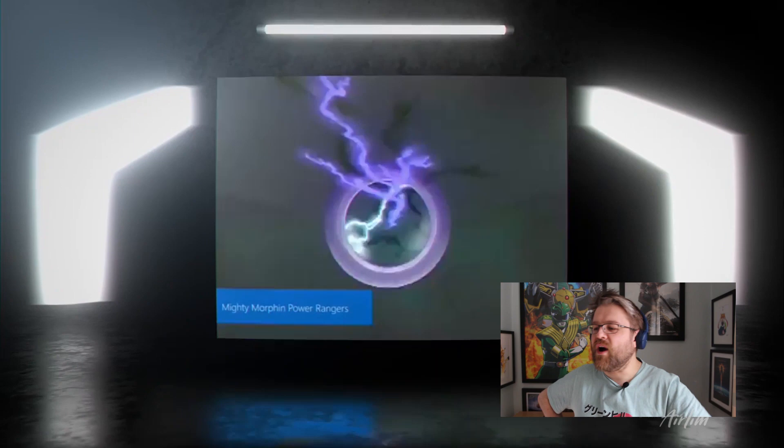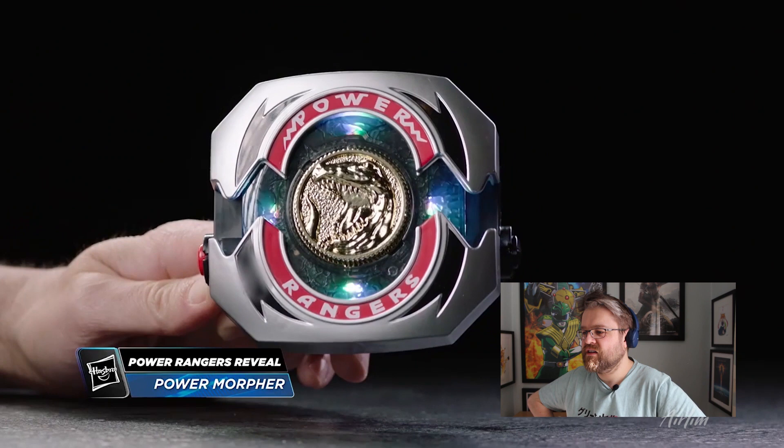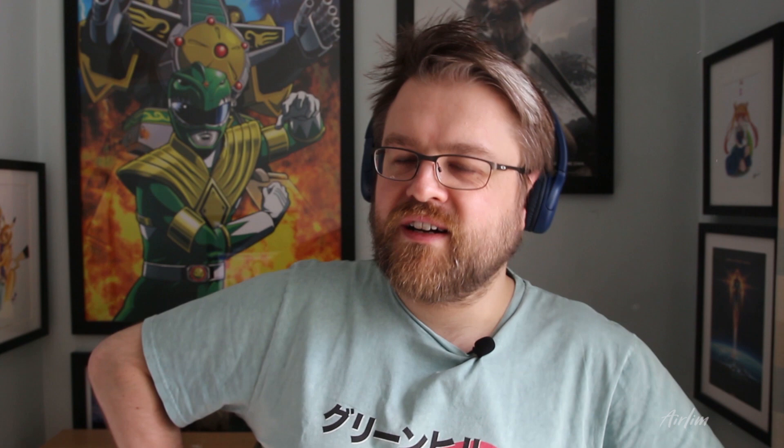For any MMPR fan or cosplayer, you're going to want this in your collection. The morpher is inspired by the first morpher in the history of Power Rangers — it's a classic morpher with all the diecast coins. Upon opening the morpher and placing the coins in, you will hear a morphing sequence with inspired noises and dialogue from the classic series, in addition to lights that correspond with the Ranger's colours. When not in use, you can place all the coins and the morpher on the display, which looks quite nice.